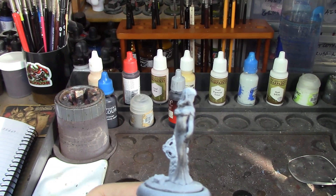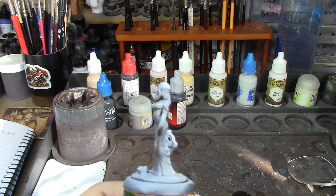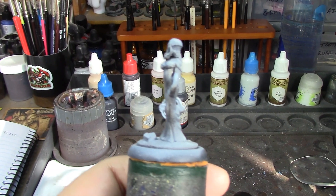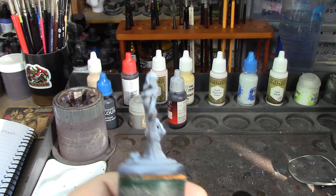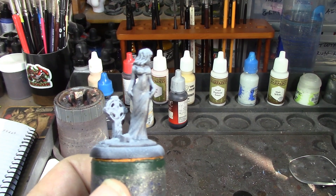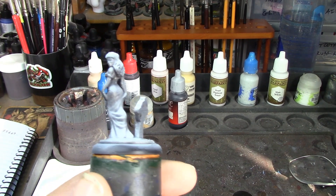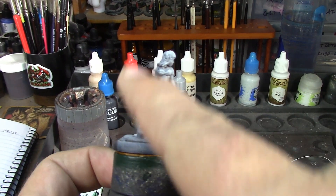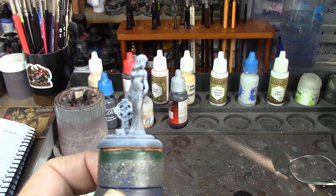I was originally thinking about painting her as a ghost girl — doing it all in white with an ethereal green like Tesseract Glow all over it. But I tried it on an old Grenadier figure just off-camera as a test. It looked okay, but I wasn't wild about it, so I'm not going to do it here. That would've made for a really quick paint — basically just white, Tesseract Glow, then Siliconite Gray and Dawnstone dry brush, done.